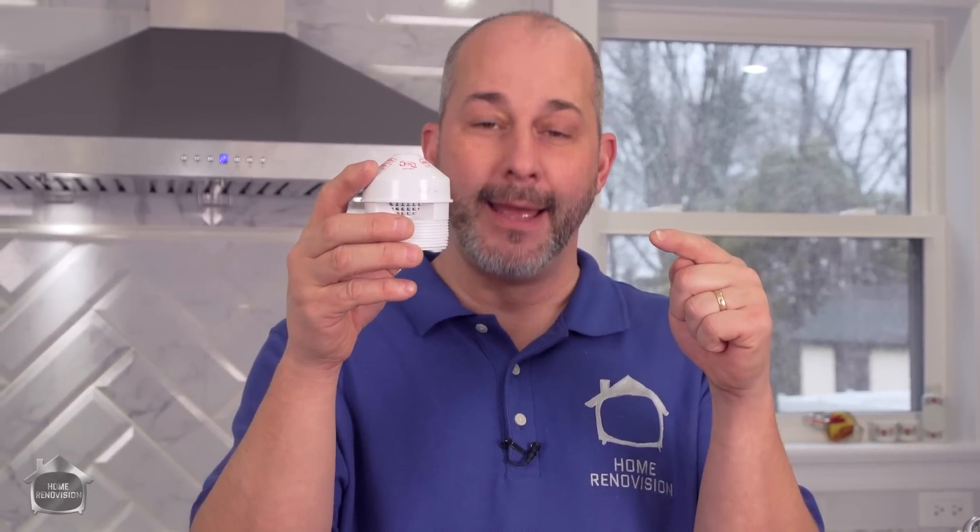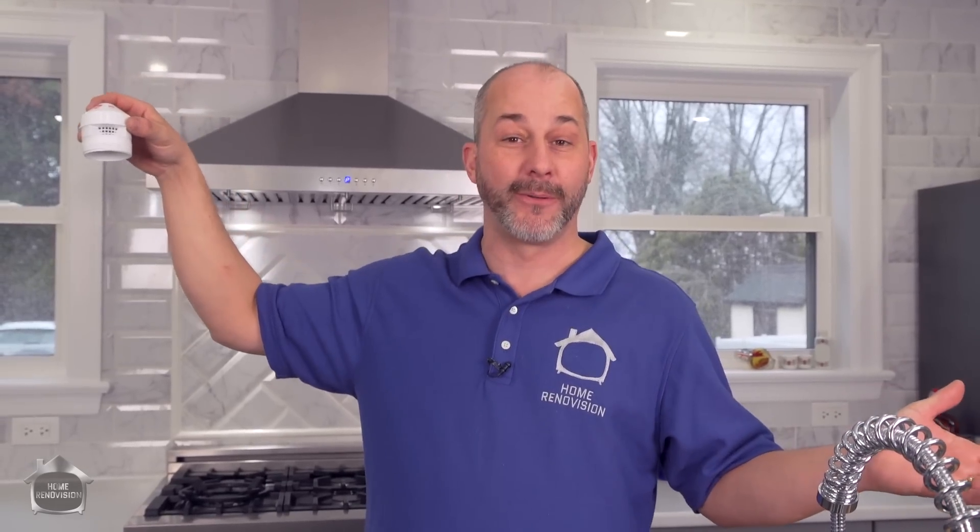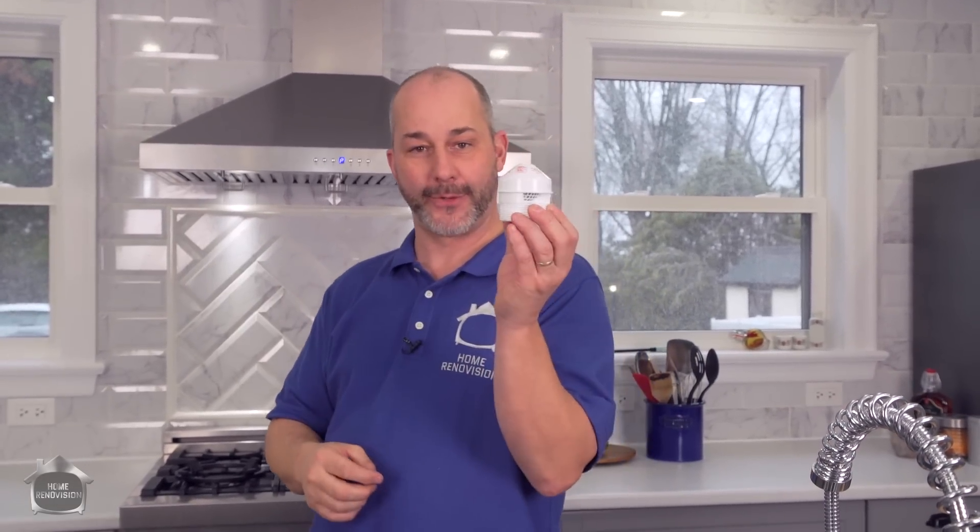Nice and simple. What you want to do with this is install it after the p-trap and higher than your fixture — that's it. Somewhere along the house you've got to have a pipe that travels up a wall. I'm going to do the cheat by traveling mine up inside my pantry. I'm going to have a little grate on the top of the wall where this vent is going to sit. As long as this is higher than the sink, it'll never plug, and then you're code compliant again.